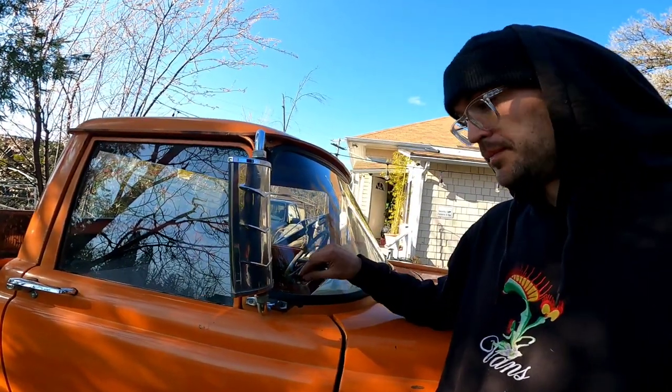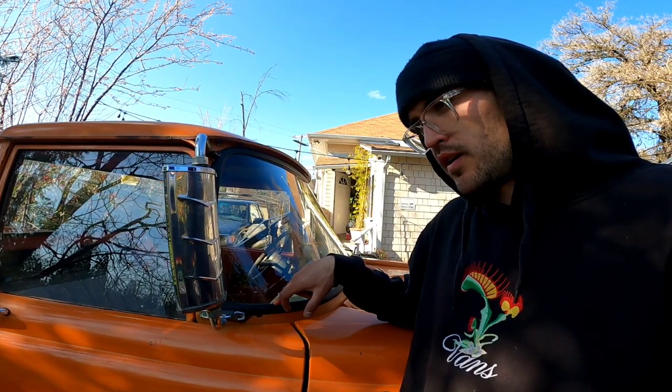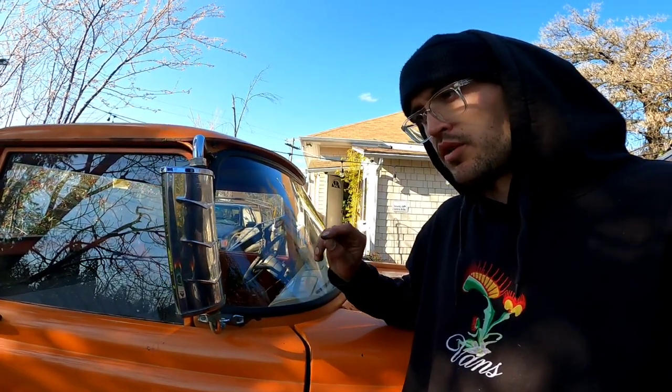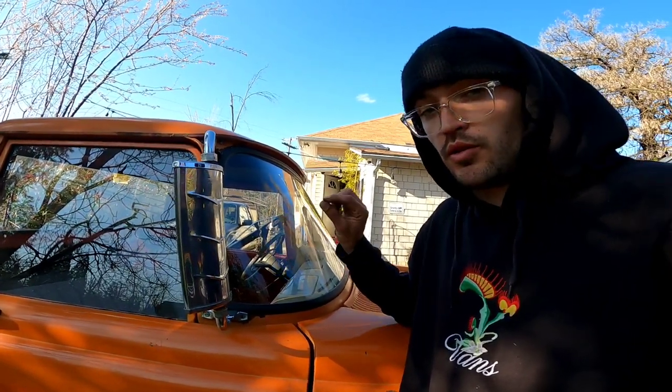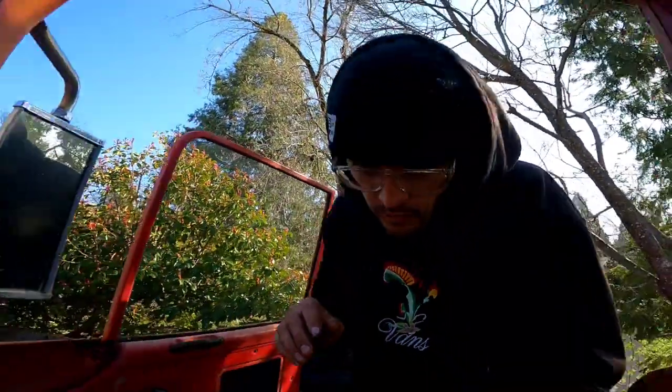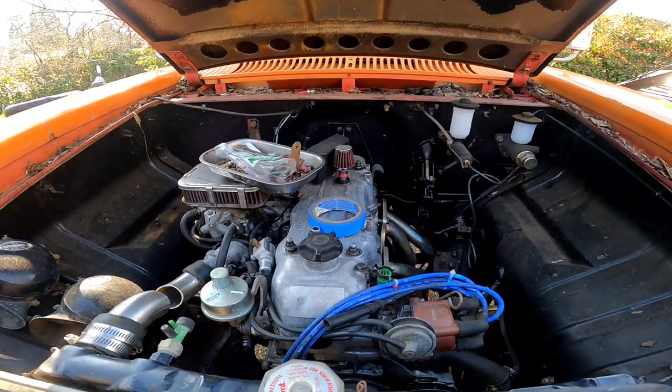A lot less windshields than that. The reason I'm going this route is because I already put in a new windshield — or I'd say an uncracked windshield. It is also a 1953 Ford F-100 gasket for the windshield. It's a little tight, very stressful, because if you know about these windshields or these trucks, then you know it is more rare than the trucks themselves.